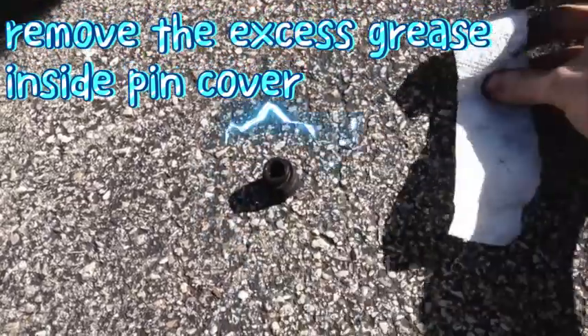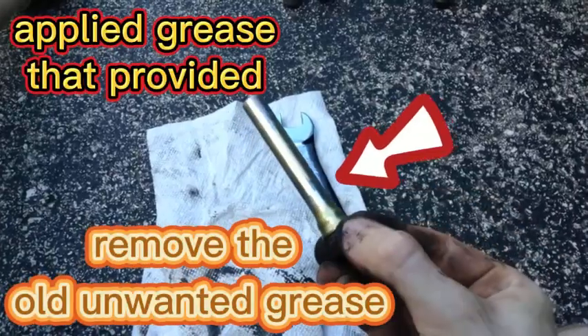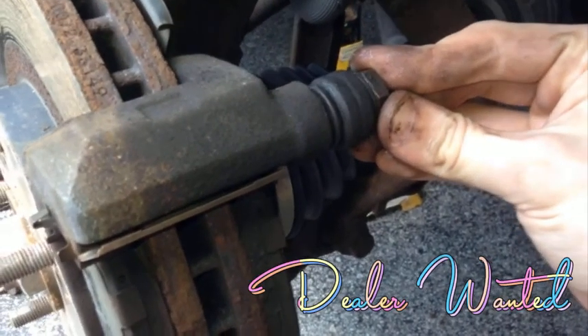Now we need to clean out all that oil from that paper towel through there. Now this is pretty clean — we'll take our slider pin and push it all the way in here.